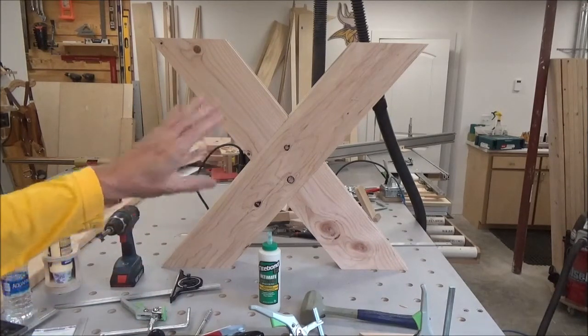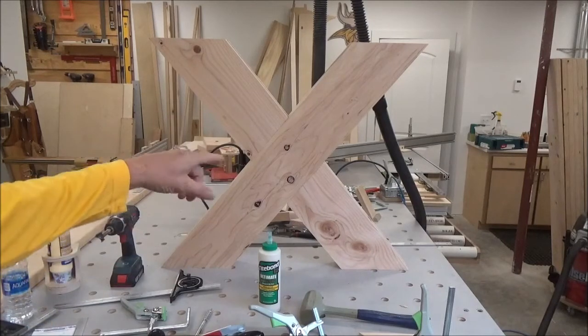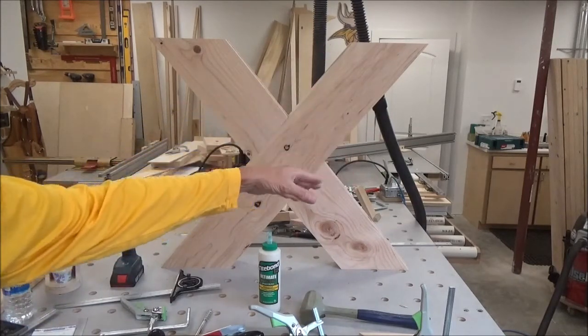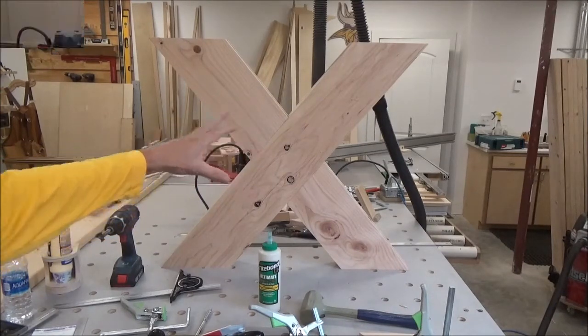So let me get these glued up. I'll go to work on the top — planing, jointing, and slabbing that together — and then when I come back that should be done and we'll show you my method for connecting this all together.